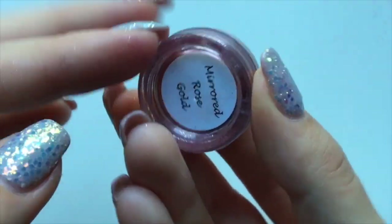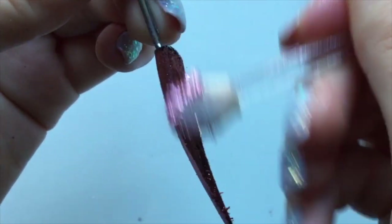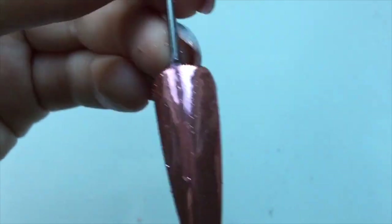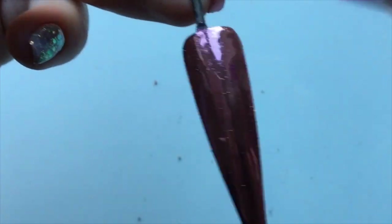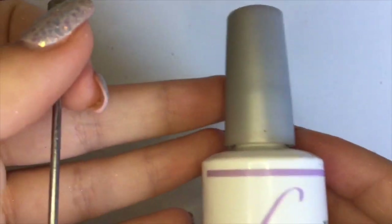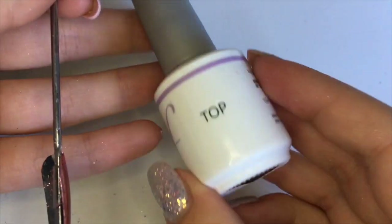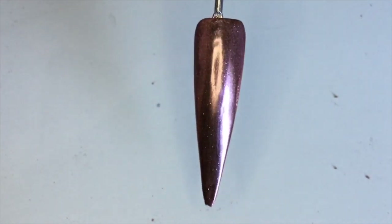On to my third design now. I'm using mirrored rose gold chrome powder from Glitter RC Nails. I've already cured two layers of black gel polish and applied my no-wipe top coat which has been cured, so I'm using an eyeshadow applicator to apply the chrome powder on top. I'm then brushing off any excess dust and applying two layers of matte top coat, curing in between each one.